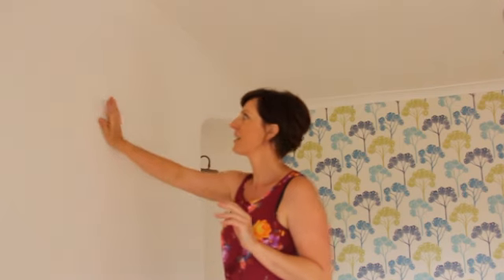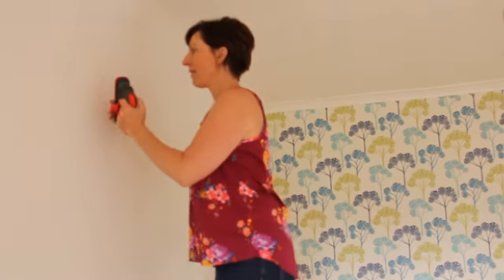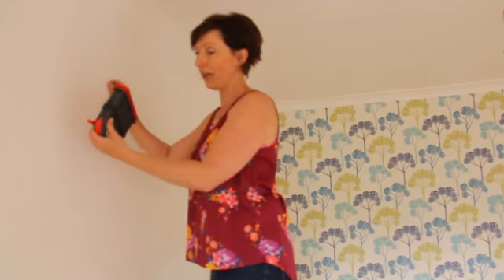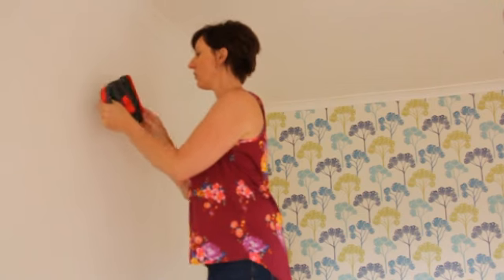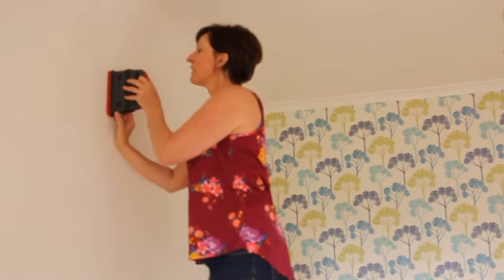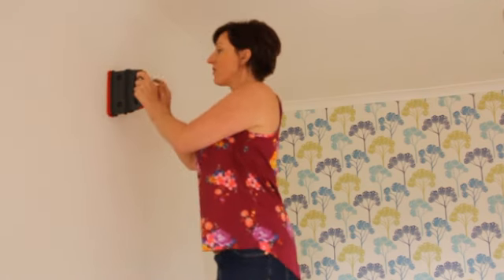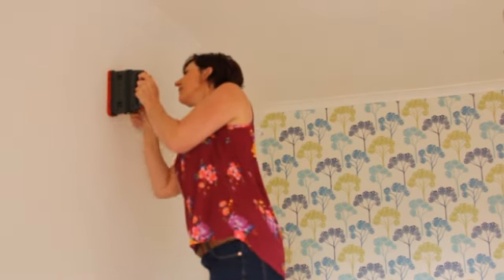This is my chimney breast, and I want to hang a very big, heavy mirror. On the Hardwall Tacker box it says it can take up to 12 kilograms. I think my mirror might be a little bit heavier than that, but I'm going to give it a go anyway. I've marked the wall where I want the pin to go, and the instructions say to simply line up the drill bit to the position where you want the hole to be, put on a little bit of pressure, and turn the handle.